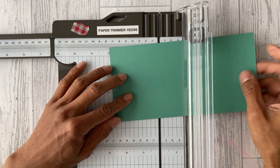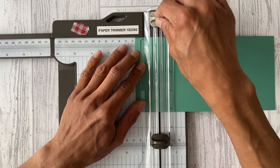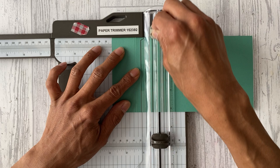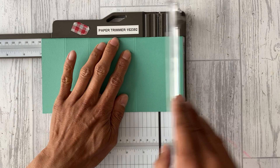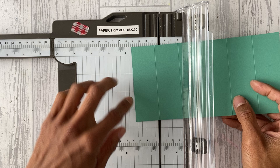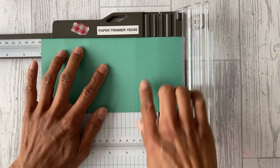I'll go through both metric and imperial. Scoring at 1 and three eighths inches, then 2 and three quarters, then 5 and a half, then 6 and seven eighths of an inch — so that's basically an increment of 1 and three eighths on both sides. For metric that will be 3.5 centimeters, 7 centimeters, 14 centimeters, and 17.5 centimeters.